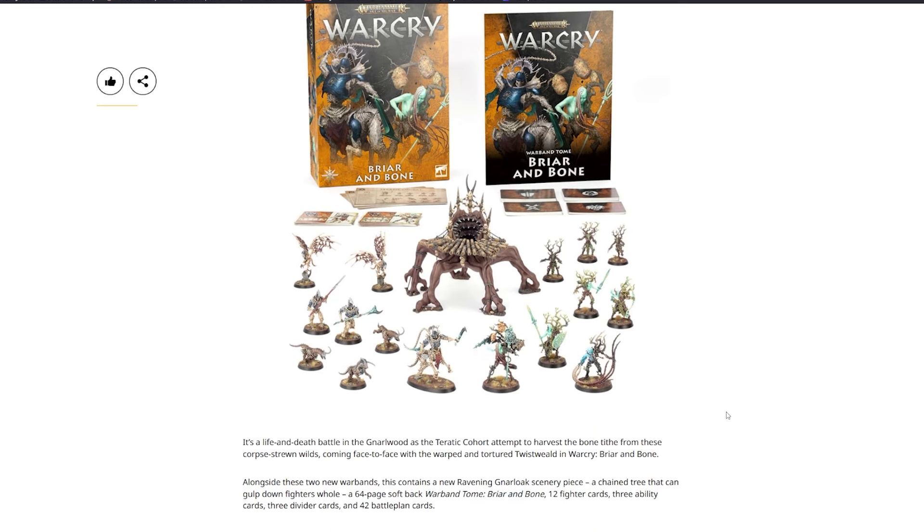For Warcry, we have Briar and Bone — it's a life and death battle in the Nullwood as a Tyratic Cohort attempts to harvest the bone tithe from these warp-strewn wilds. Alongside two new warbands, the set contains a new Ravening Gnarlope scenery piece — a changed tree that can gulp down fighters — a 64-page softback warband tome, 12 fighter cards, 3 ability cards, 3 divider cards, and 42 battle plan cards.